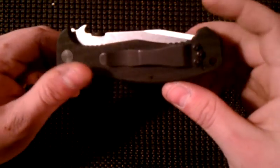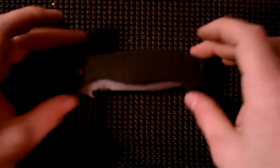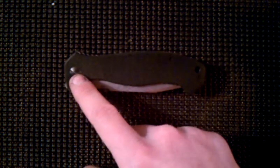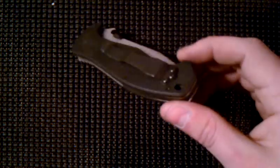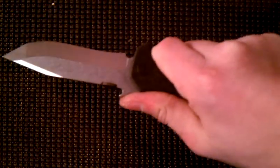My CQC-14 was very sticky in the beginning but it's very smooth now. With all Emersons you get a flathead screw and then the regular Phillips down here, which I like. It's easy to take apart and very well constructed — there's nothing bad I could possibly say about this knife.